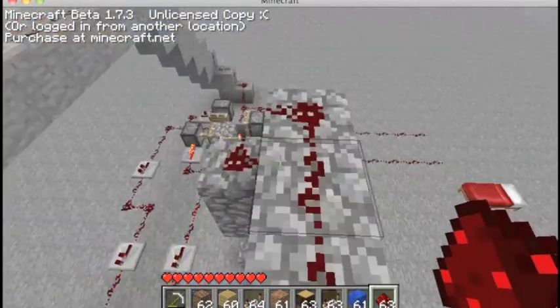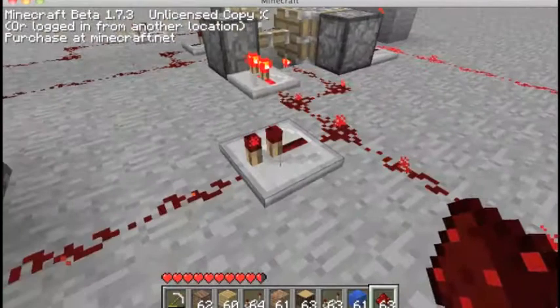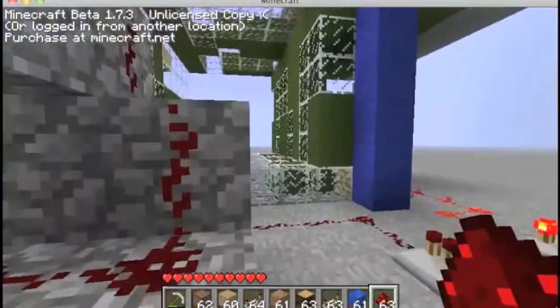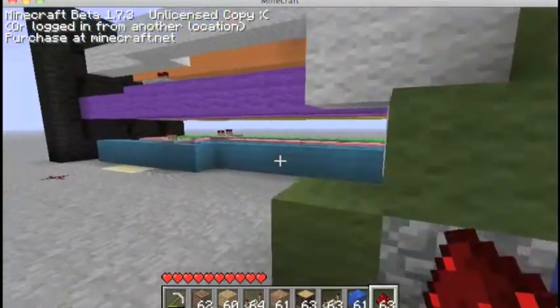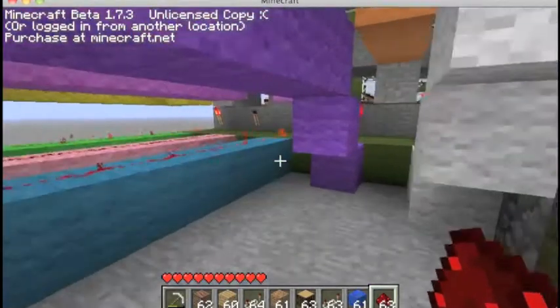I think it's timed almost exactly because I got the same number of redstone repeaters on every line for this. And then I have the same amount of redstone repeaters on these lines, including the switchover thingies.